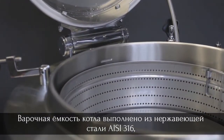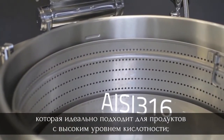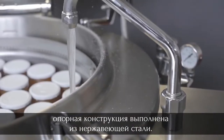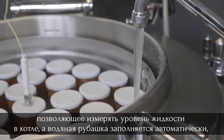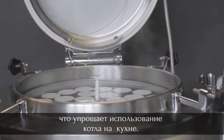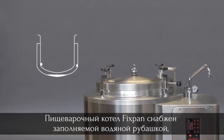The bottom of the cooking pan is in AISI 316 stainless steel, ideal for cooking acidic products, while the supporting structure is also in stainless steel. Fixpan has a filler that measures the liquid in the pan, and the jacket is filled automatically, making it even easier to use in a busy kitchen.